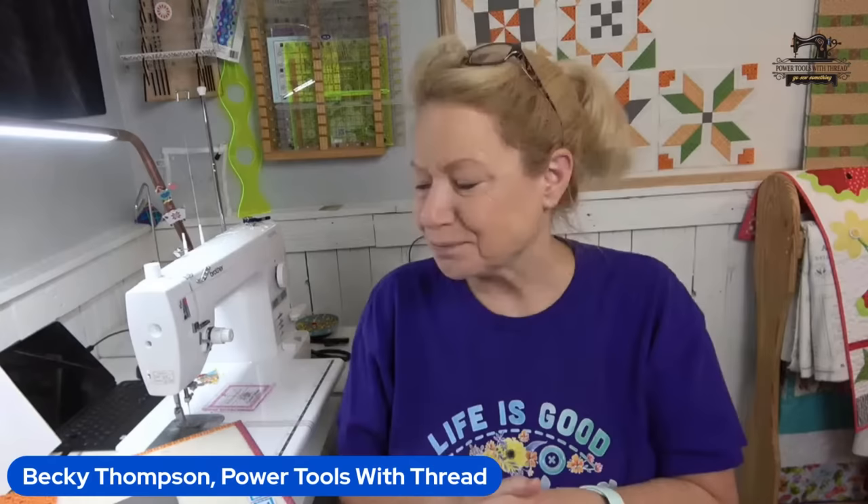If you're brand new to quilting, you are very welcome here. If you are a seasoned quilter, you are very welcome here. This is like a little virtual sewing retreat for all of us. I have really enjoyed doing this series with you guys.